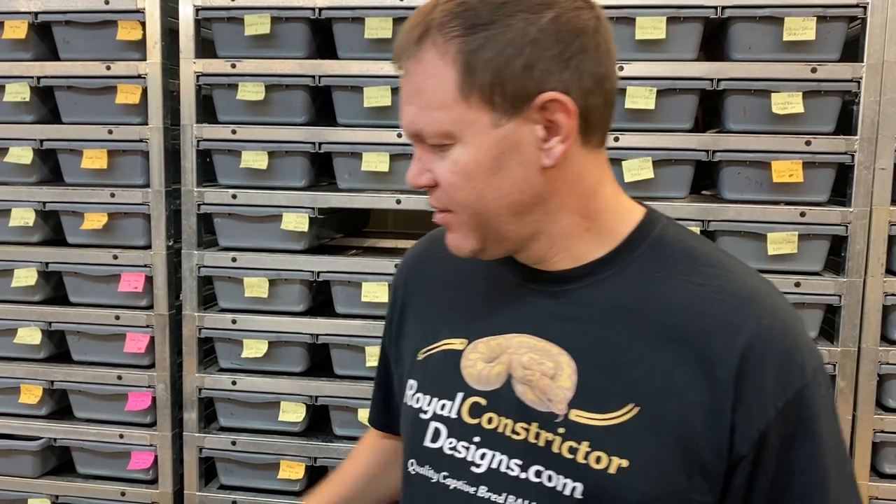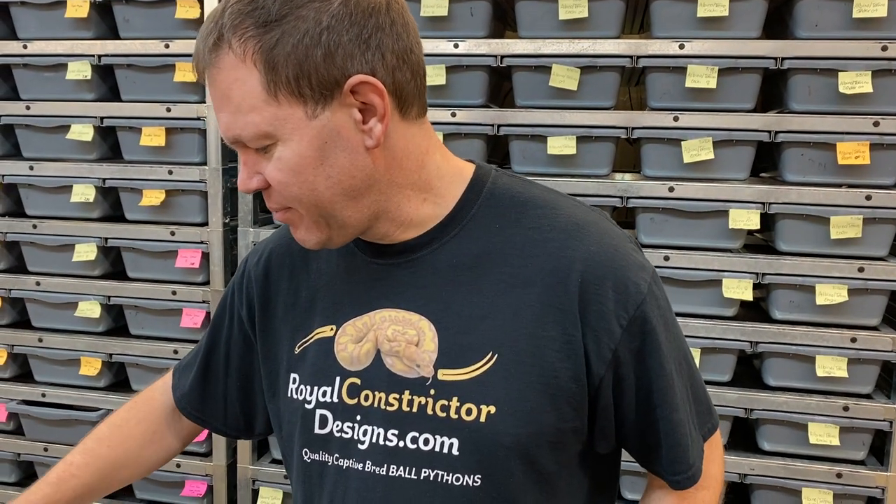I'm back to show some more babies from the 2020 hatching season. I do quite a bit with genetic stripes — I'm really working hard on the orange dream genetic stripe project and the leopard genetics project, and probably mixing both of them together, which is exactly what I did. I brought a pastel leopard het stripe to an OD fire stripe, and I want to show you the cool babies in this clutch.